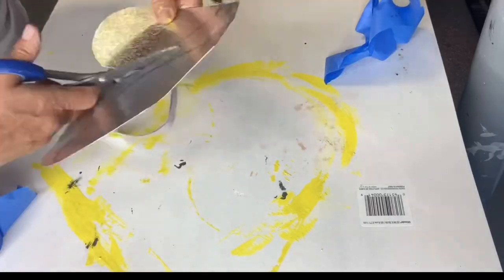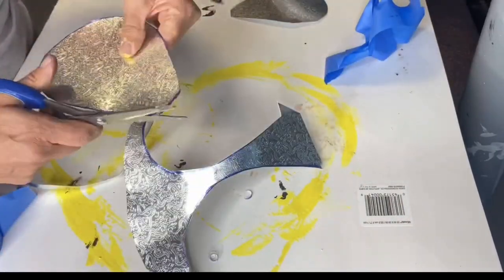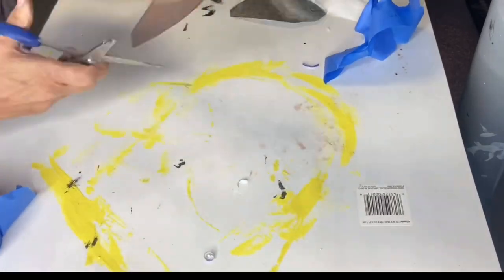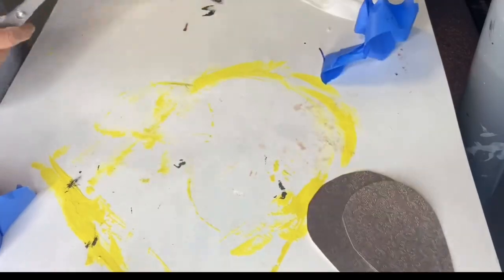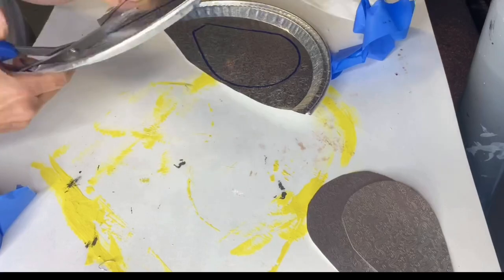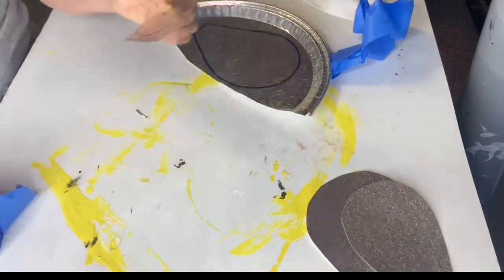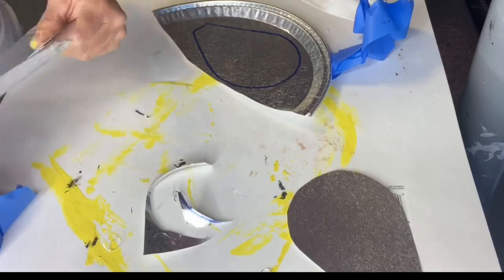I'm using this tin pan that I got from Family Dollar. I liked it because it had a little floral pattern on it. I'm just cutting out these two shapes — one is larger than the other, kind of like a teardrop type shape.